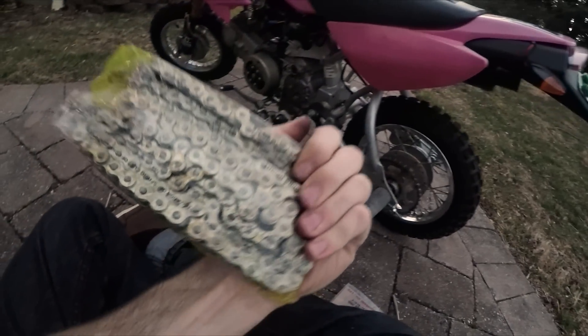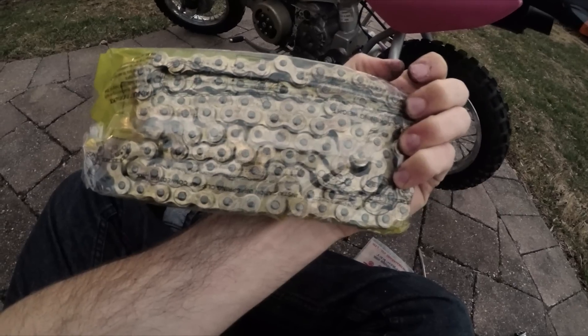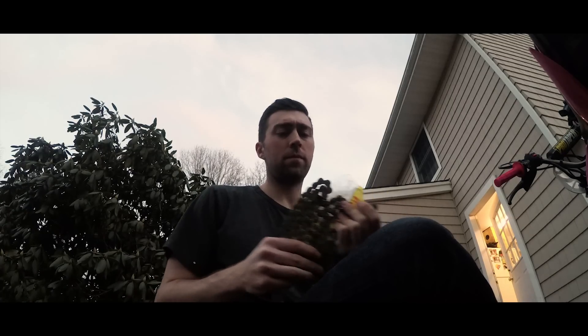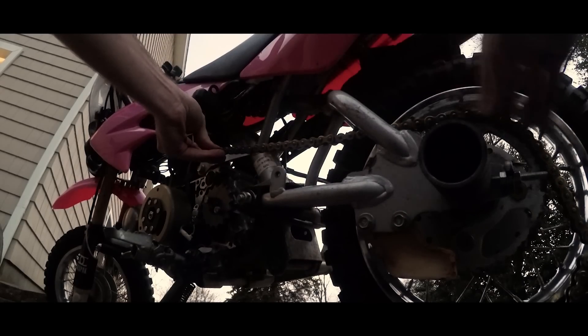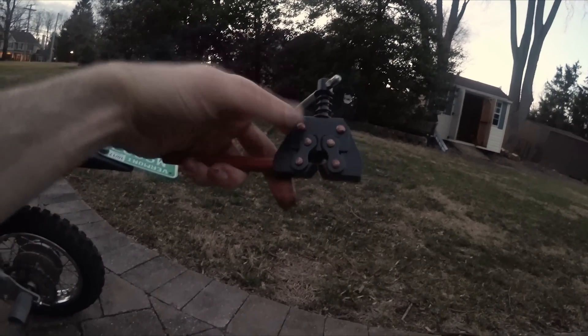This is how a chain comes - it comes pre-lubed, almost like a little condom gizmo that it comes in. All I've got to do is measure this and then punch it out. I got the link that I need to take out, and I'm going to use this tool right here to de-link the chain, or to shorten it.